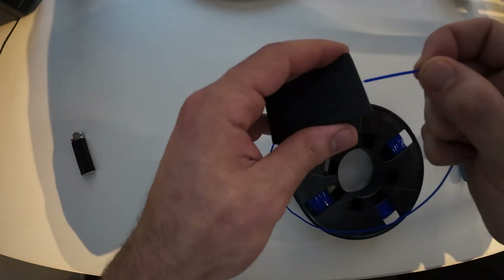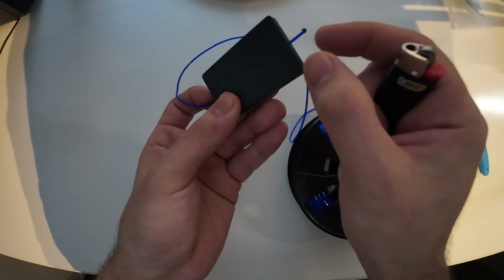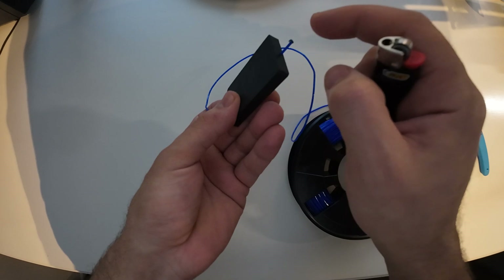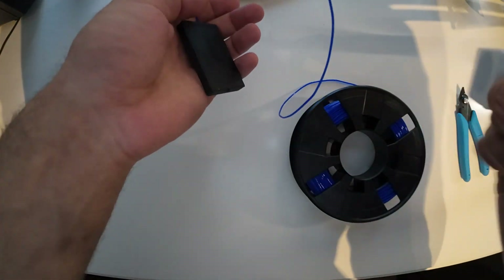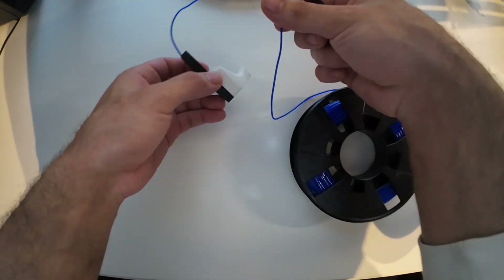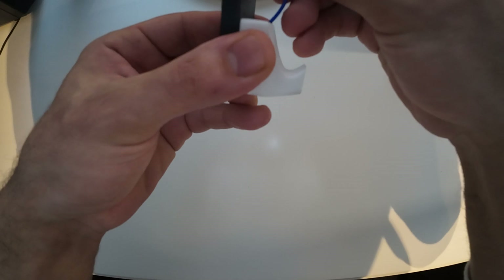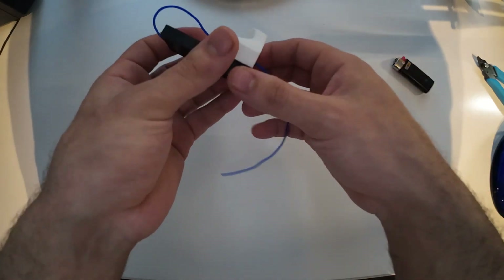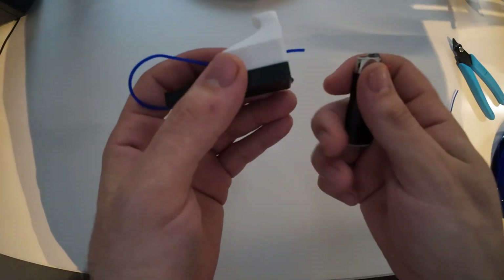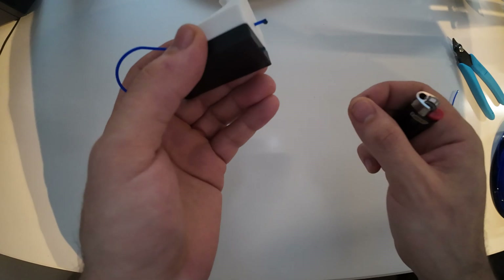We take filament and pass it inside the hole until it gets out the other side. Then we use a lighter and melt the end of the filament a little bit to make it thicker so it keeps the filament connected. Then we check it and cut the filament. We do the same method on the other side - cutting the filament and using the lighter again to melt it and make it a little thicker on the end.